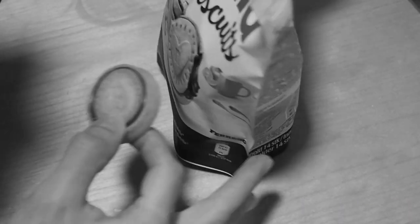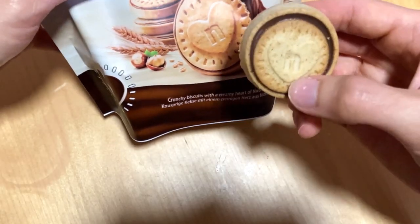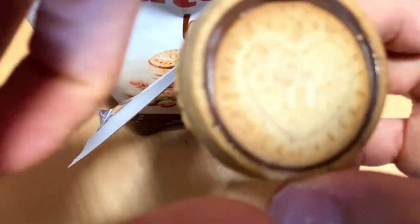Quite not as similar as the packaging — a little different shape. But hey, the flavor is the main thing.